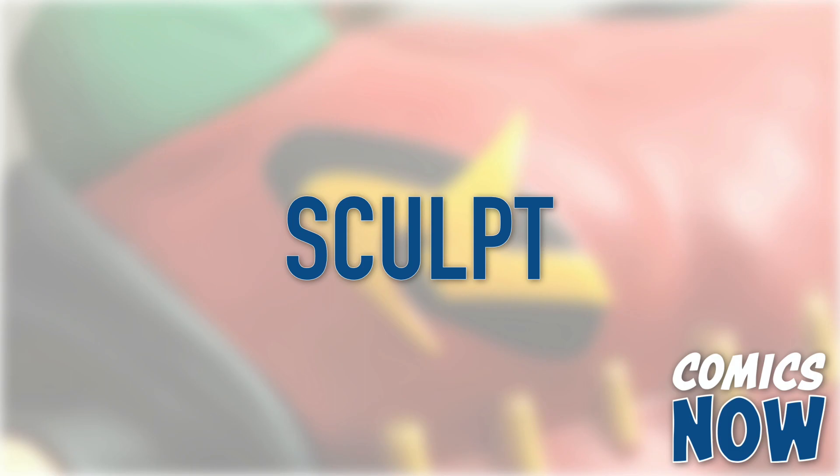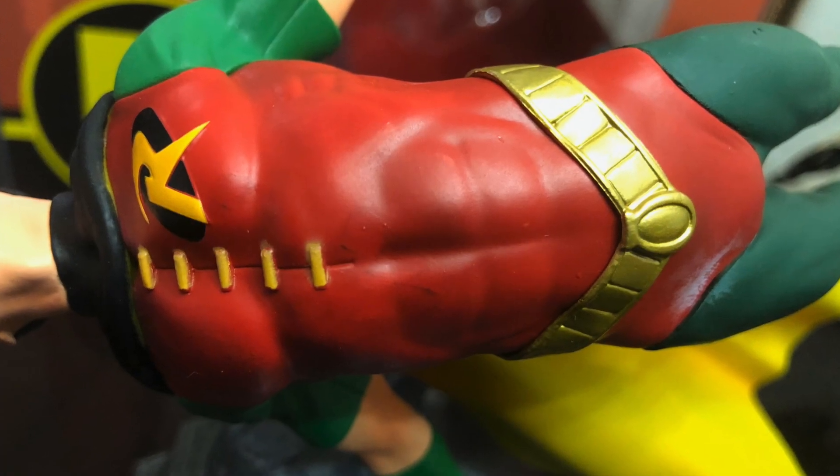Like many of Diamond's figures, the sculptor makes the most of the PVC material, with a fairly intricate base and comics-accurate sculpt. Tim's iconic costume looks like it leapt off the page, down to the split-toe design of his boots.